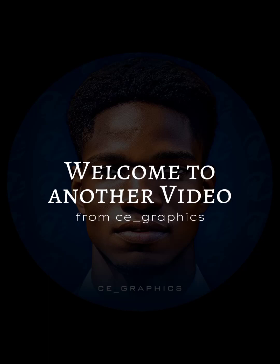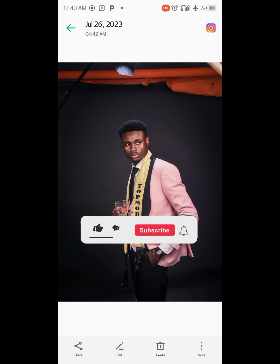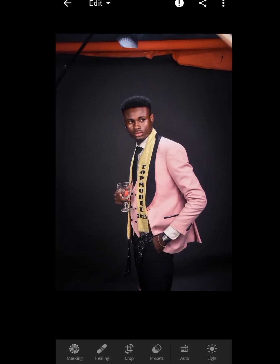Welcome to another video from C Graphics. In this video, I'm going to be showing you how to remove elements using Lightroom. This is a picture from a friend, and if you look above the image you can see some red parts. I'm going to be showing you how to remove the red parts using Lightroom. Without further ado, let's get into Lightroom.